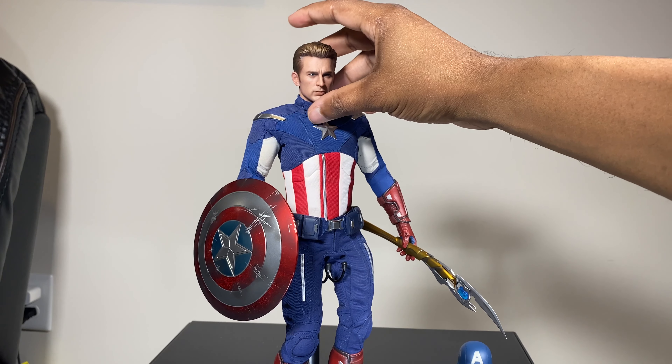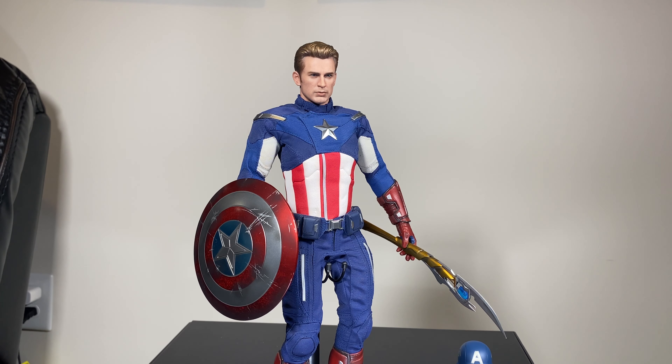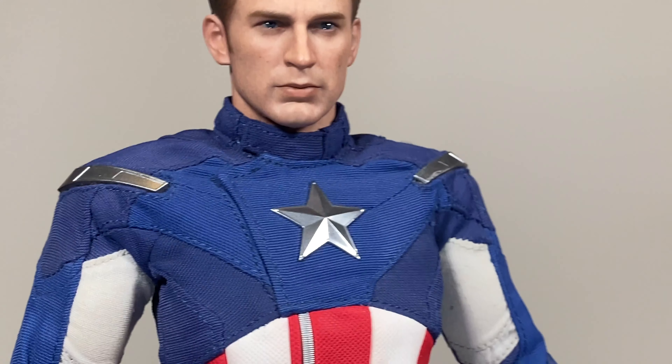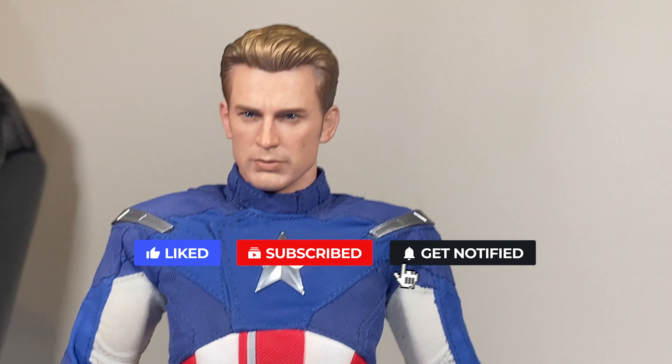Then you can put the head on — like so. And you see that looks much more natural. There you go — you have a modification of the 2012 Endgame Captain America. That's just a quick modification for the day. Like, share, subscribe, bang that bell for notifications and all that good stuff. I'll see you on the next one — peace, and we are out.